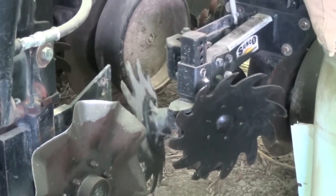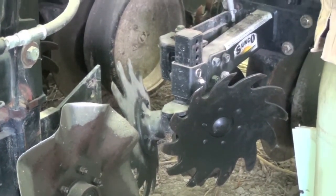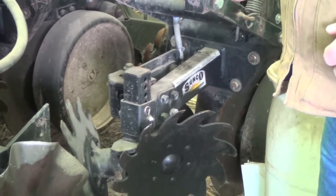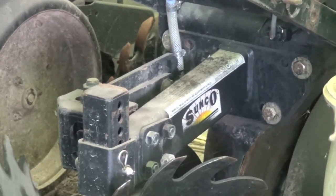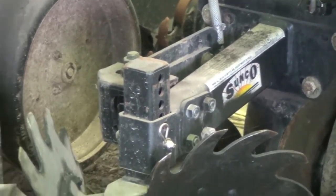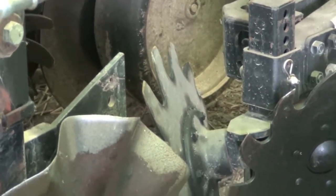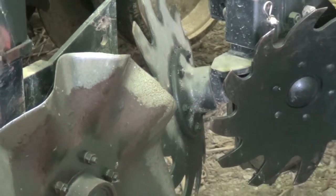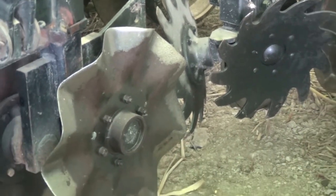So we did end up removing the fertilizer tine and switched our row cleaners out for Sunco Nutramate 3 with their row cleaner on. Now we're putting two-by-two liquid fertilizer on and ensuring that gets into the ground versus on top. We use our row cleaners just to skim off any corn residue or any residue left on the soil, or rocks in some cases.